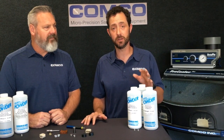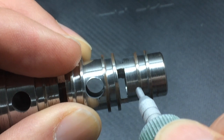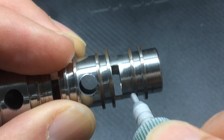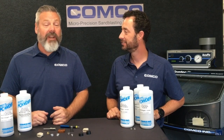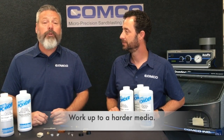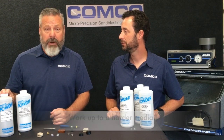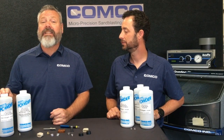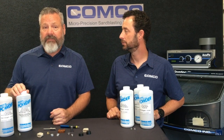Even if you're working with a harder material like stainless steel, the soft abrasive can transfer enough energy into the root of the burr to remove it without altering the surface finish. If a softer media doesn't remove the burr, work your way up to a harder media like aluminum oxide. Just remember, aluminum oxide has a tendency to matte the finish on metal, so follow that up with glass bead to restore that satin finish.